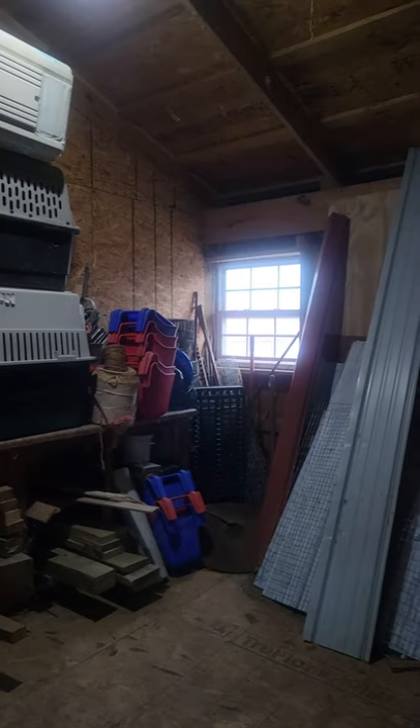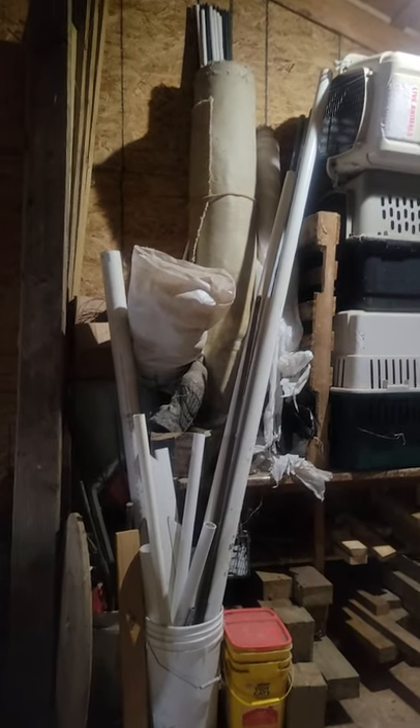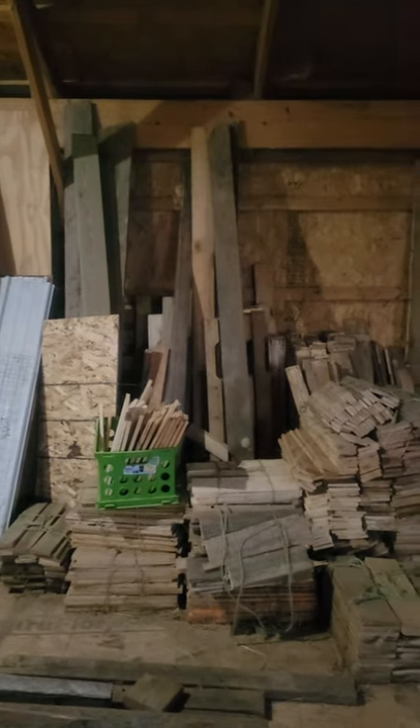And then we have things like extra feed buckets and goat crates that we can move goats around in, extra feed sacks, and PVC pipe and more lumber over here. So a whole bunch of kind of random stuff, but this is where we store all of that random stuff.